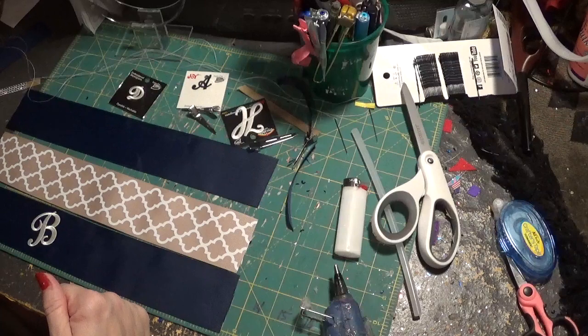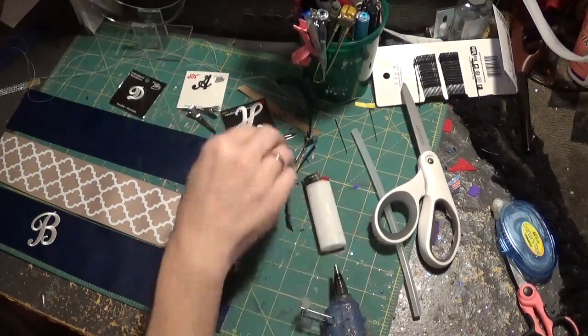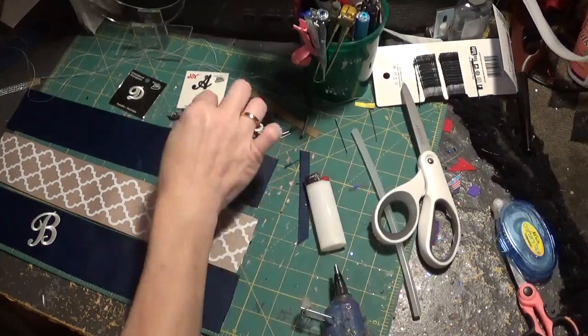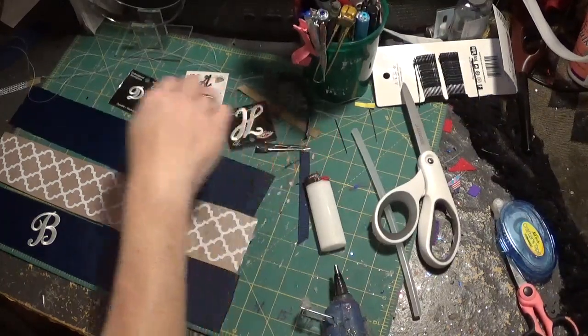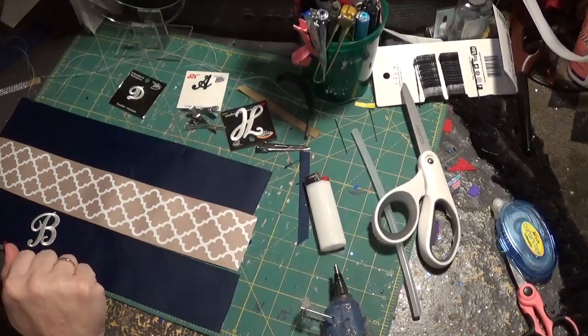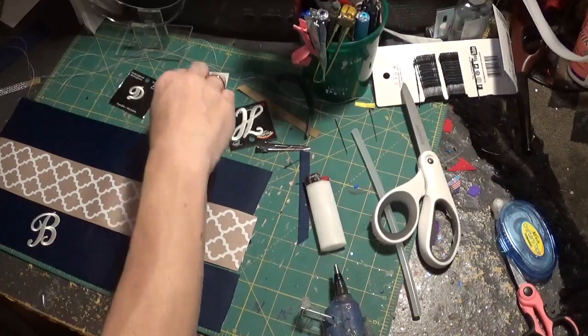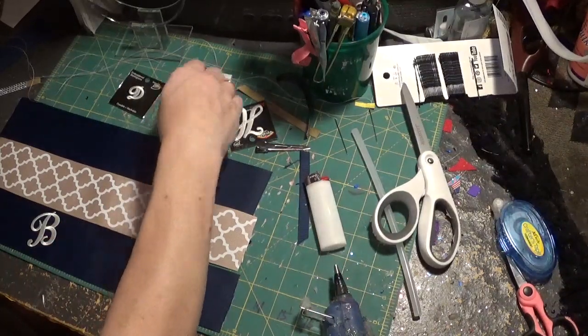You need a glue gun, I would get a lighter. You're going to need several of these little alligator clips for help with the monogramming, positioning of the letters, and needle and thread — just the basic stuff, scissors and whatever.